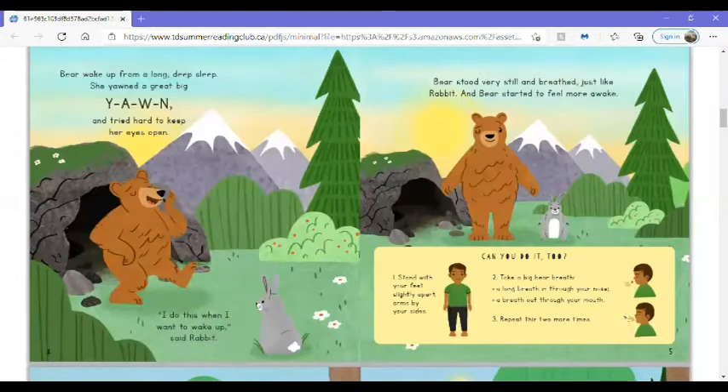Bear woke up from a long, deep sleep. She yawned a great big yawn and tried hard to keep her eyes open. I do this when I want to wake up, said Rabbit. Bear stood very still and breathed, just like Rabbit, and Bear started to feel more awake.